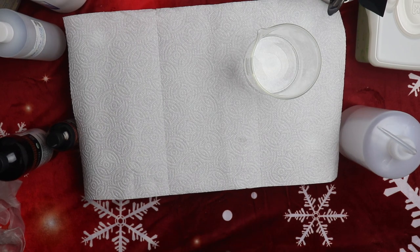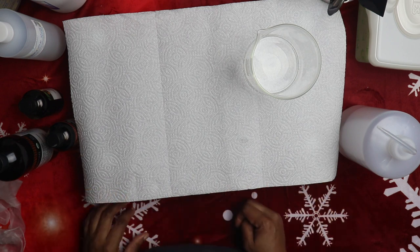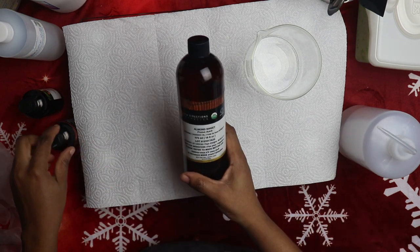Welcome to the Skincare Queen YouTube channel. In this video, we are going to make our own baby wipes. I know some of us sometimes run out of baby wipes and it's not fun at all. If you're not used to the traditional way of cleaning your baby without wipes, it can be a really big mess. Today I'll briefly show you how I make my own natural baby wipes using organic ingredients.